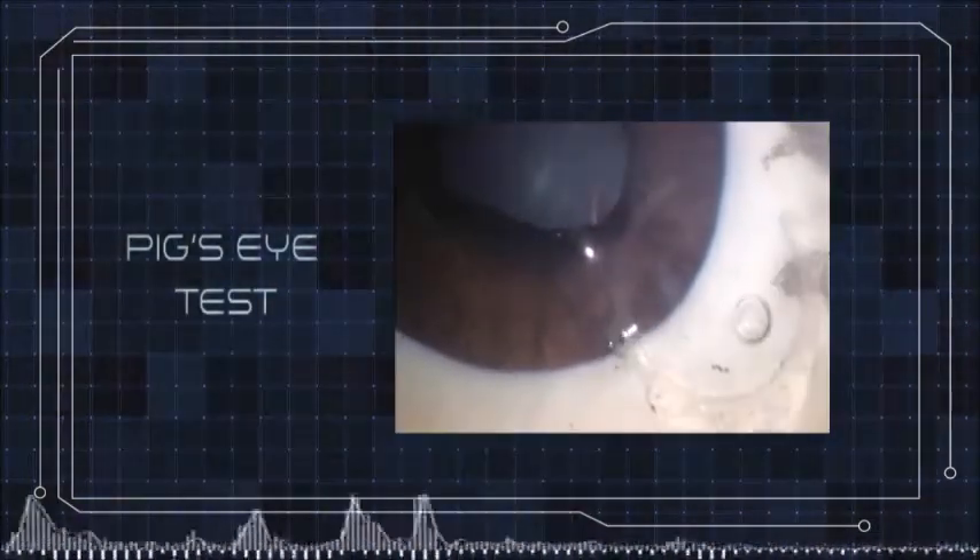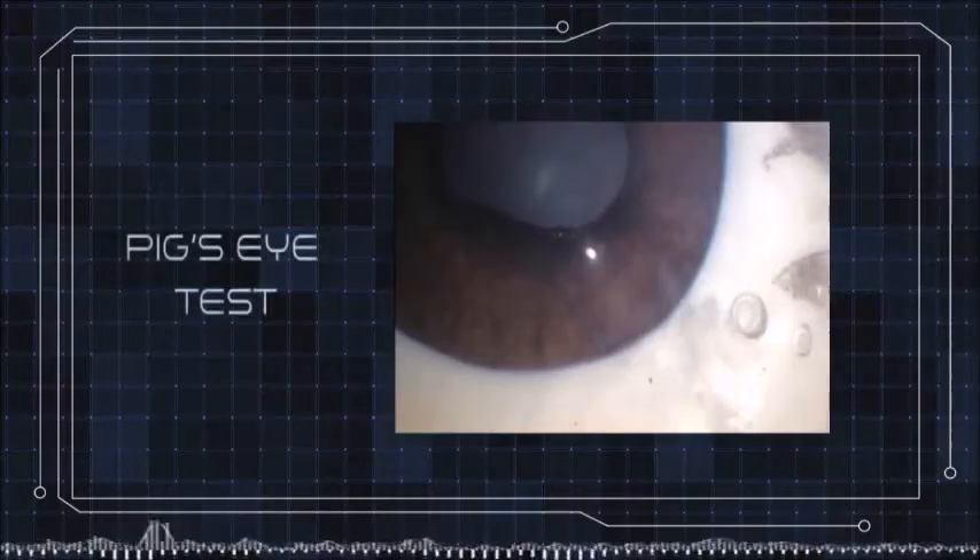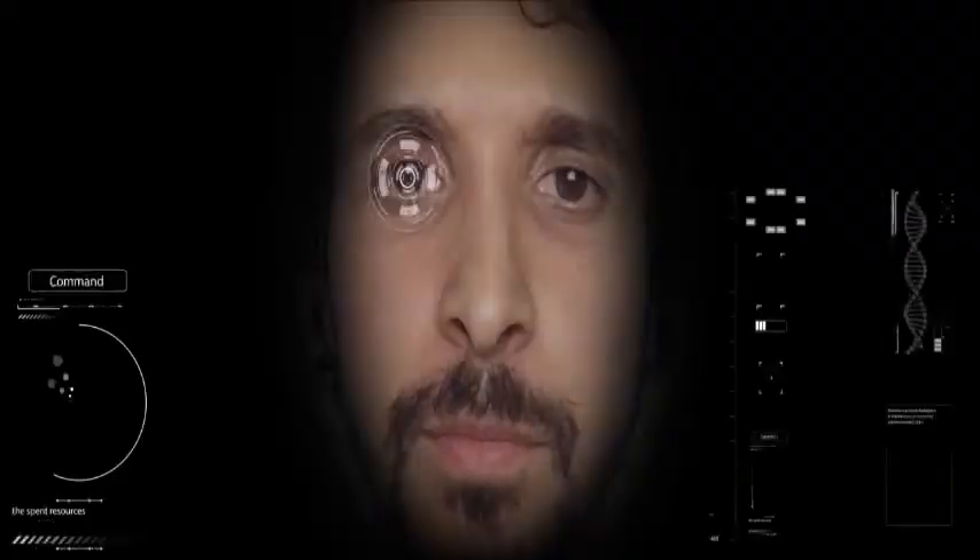The test in the pig's eye was perfect! Congratulations! Good test, Jarvis! Good test in the pig's eye!